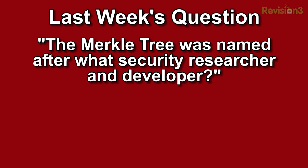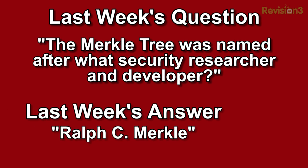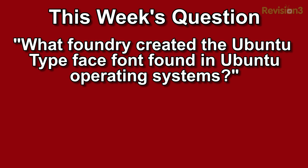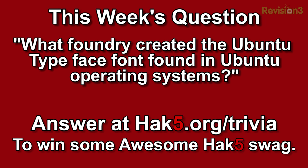It's time for trivia. Last week's question was: the Merkle tree was named after what security researcher and developer? The answer was Ralph C. Merkle — that's a pretty easy one. This week's question is: what foundry created the Ubuntu typeface font found in Ubuntu operating systems? You can answer that over at hack5.org/trivia for your chance to win some awesome Hack5 goodies.